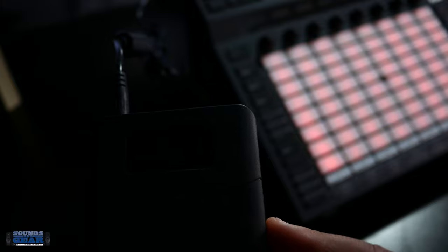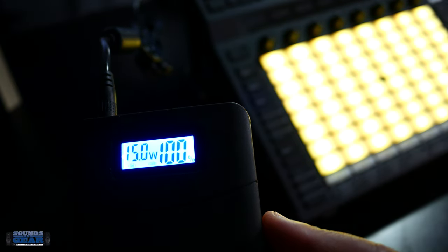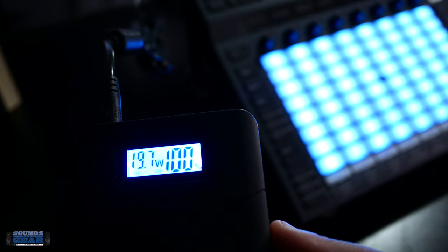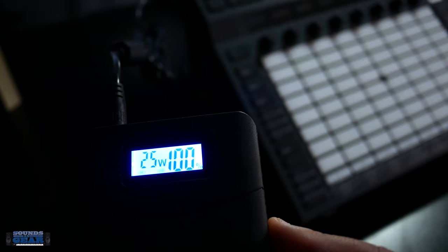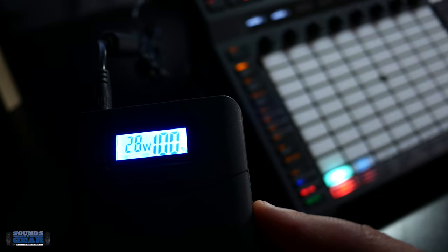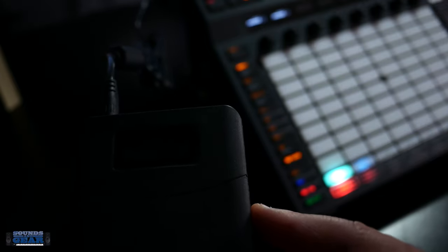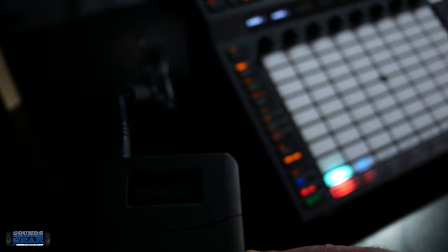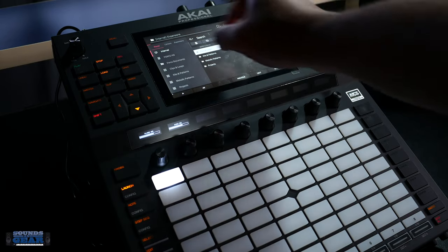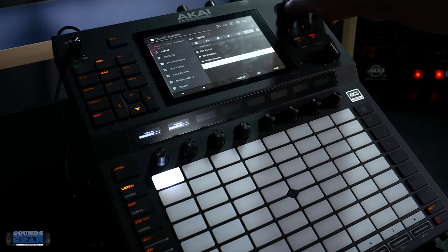Alright, you can see it right there — I'm about to start up the Force. You can see it shows you the wattage when it starts up, and you can see how many watts it's pulling right now. And that's on, so we're good. Let me just show you that the Force is playing — I can go through and do whatever I need to do, load my stuff, no problems. It just works.